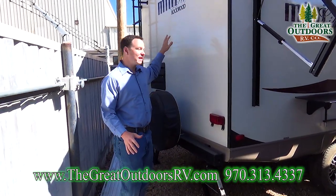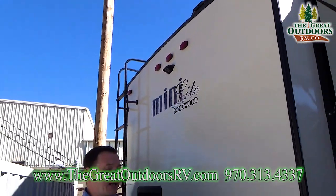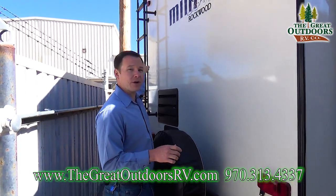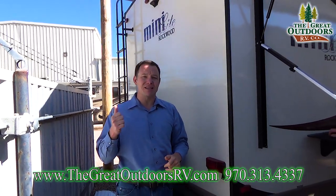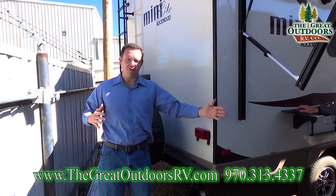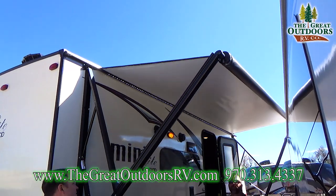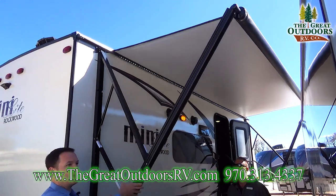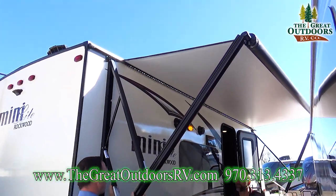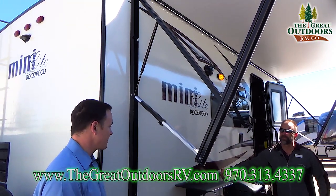A few things I want to show you on the back end of the coach. It does have the port ready for a backup camera — you just pull that plate off and plug in a Furion backup camera, which we do sell in our parts store. There's also a spare tire cover and a rear ladder, which is super important especially with anything with a slide-out, because if you get something on top of that slide-out you need some way to get up there and clear it before you bring the slide in. You'll also notice the power awning over here.